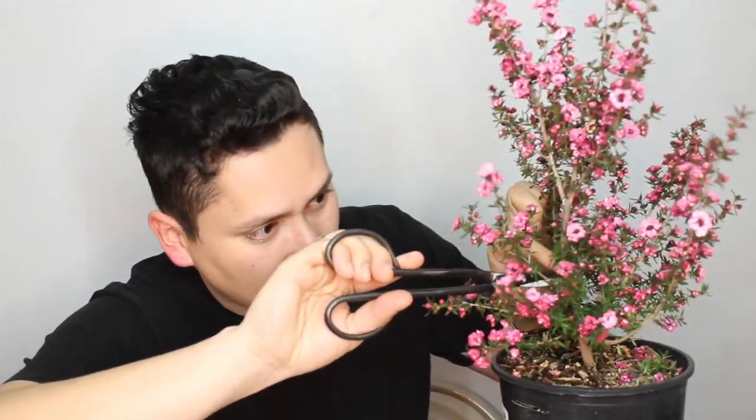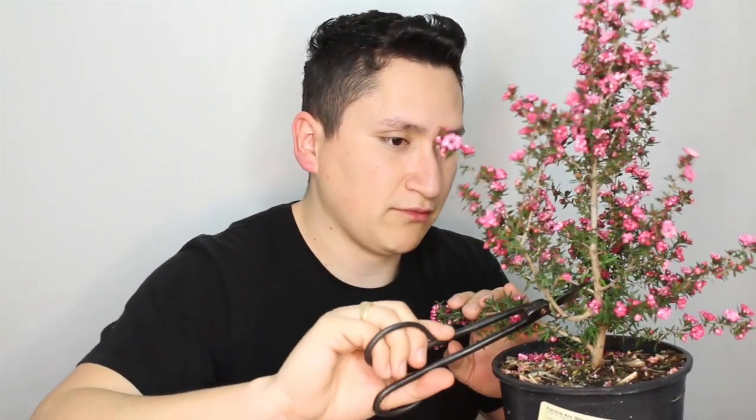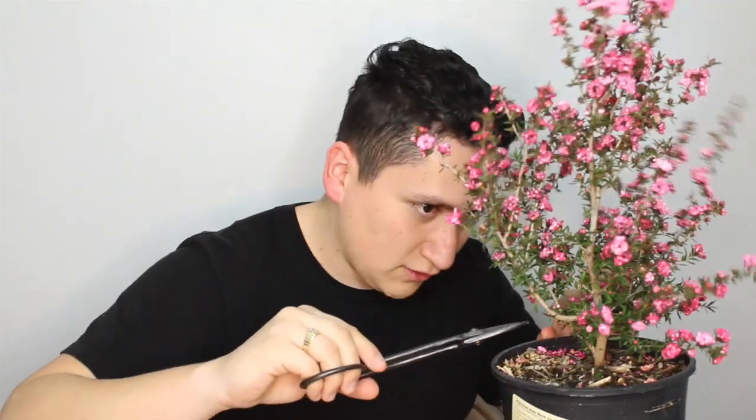First we're going to clean up some of these branches in order to come up with an actual design and find the main branches we'll be utilizing today. We want to get rid of those that are pointing up and any branches that seem a little bit too weak. As we take off some of these branches, we begin to see how little by little this bush takes shape. I won't be getting rid of any of the actual main stronger branches just yet, because I want to see which branches I can use for a certain model.